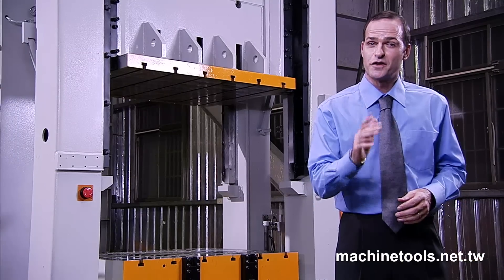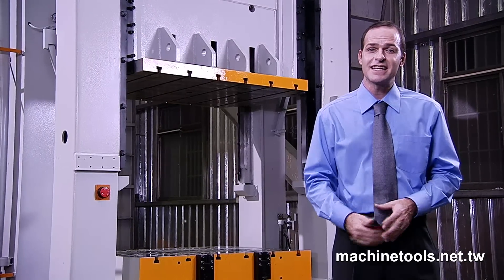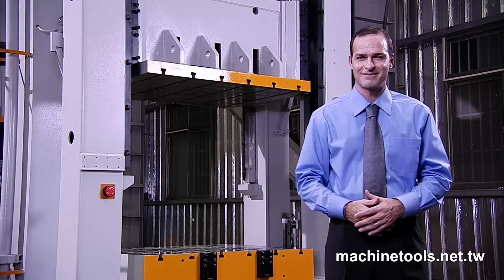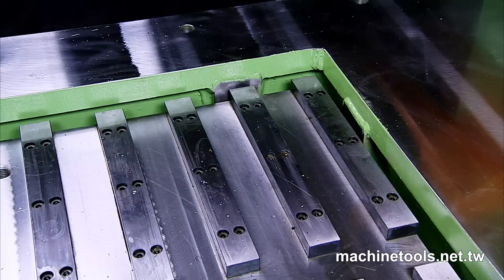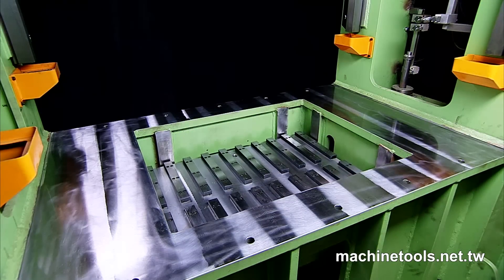Another feature not found on competing presses is that the square die cushioning device is also equipped with 8 high accuracy guide plates. These guide plates significantly enhance balance and precision, even when dealing with the eccentric loads caused by irregular or complex mould shapes.